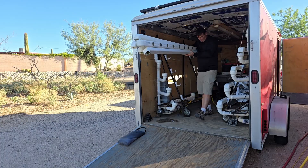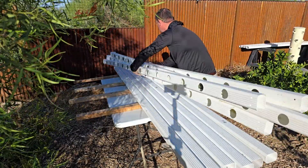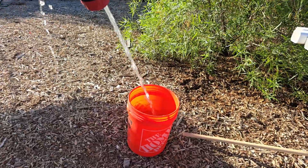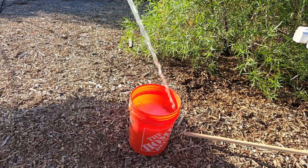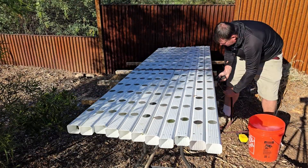I do two farmers markets over the weekend, one on Saturday and one on Sunday. I bring my two mobile hydroponic systems, each one with five gutters, giving me a total of about 140 heads of lettuce to sell. I sell each head for $5 and I'm usually sold out within an hour and a half to two hours.